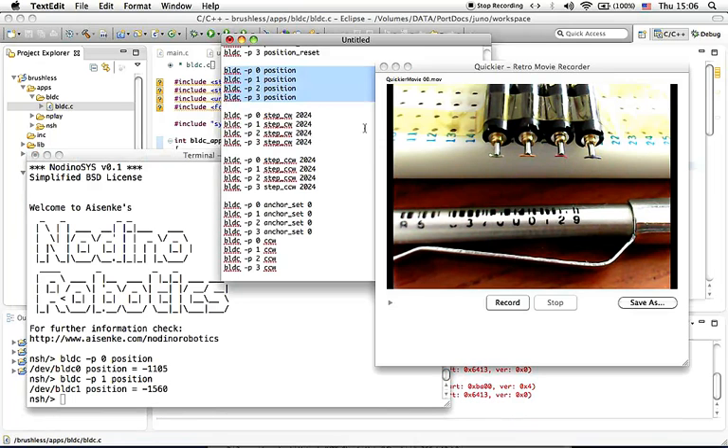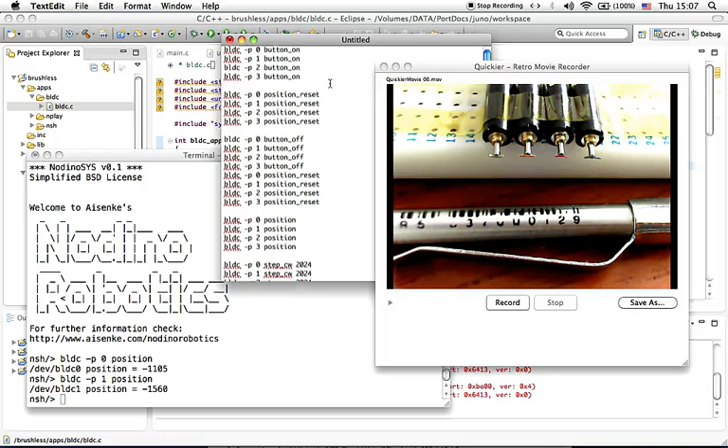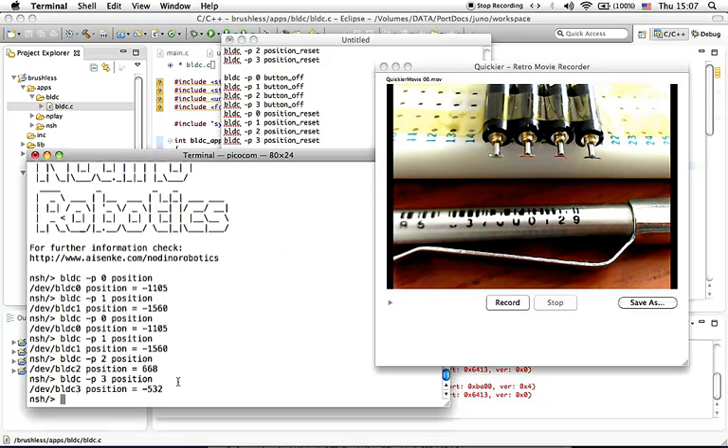Instead of typing commands manually, we have provided a text file with commands that you can copy and paste. For example, you can copy and paste this to know the position of brushless DC motor number one, two, three, and four. This shows the position of motors one, two, three, and four.